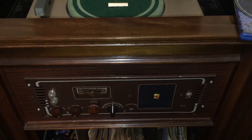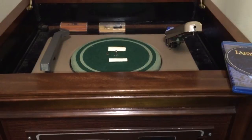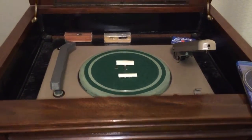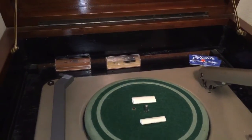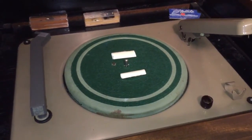Ladies and gentlemen, what you are looking at here is a Montgomery Ward record cutter. What you're looking at there is the amplifier. This is the actual cutter right here. What we are going to do in this experiment is we are going to attempt to cut a record, to cut sound, cut grooves on a Blu-ray disc.